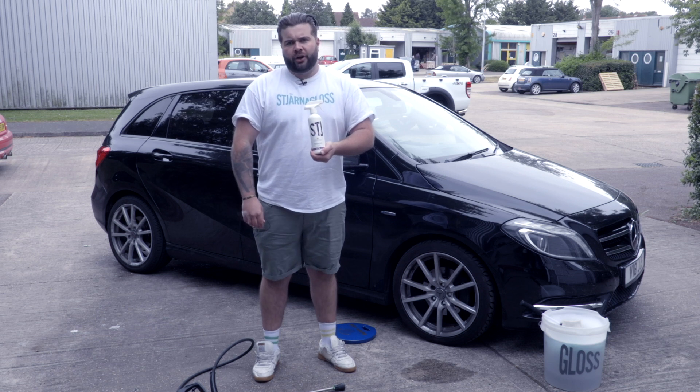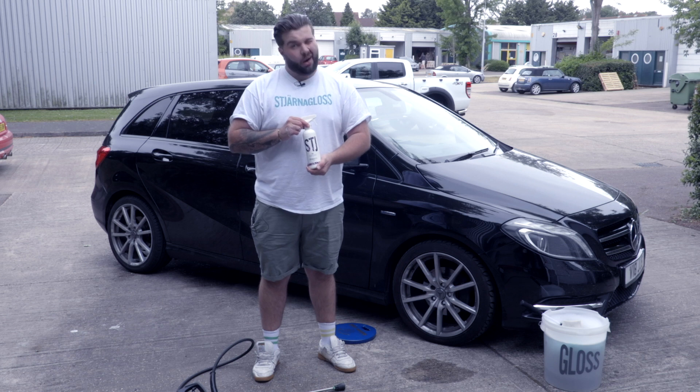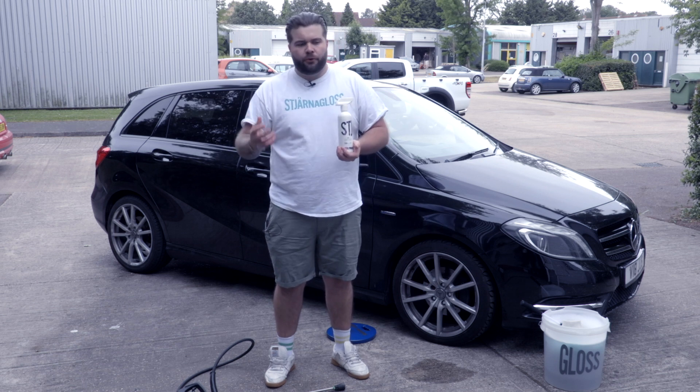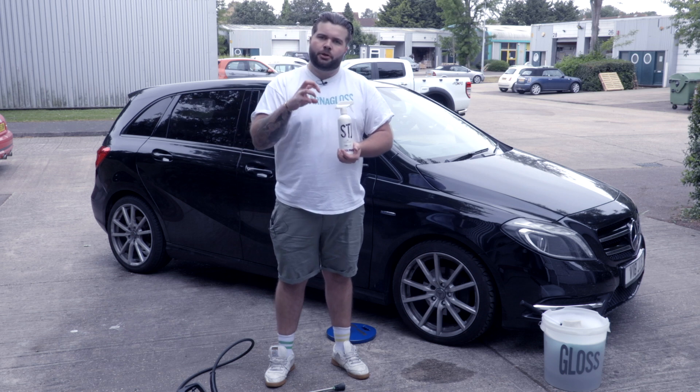Huel, colour changing wheel cleaner — direct translation, Huel means wheel. Imaginative. Why do we go with a colour changing wheel cleaner? A few reasons. As we've said before, I like a simplistic range. I want it to be as simple as possible.